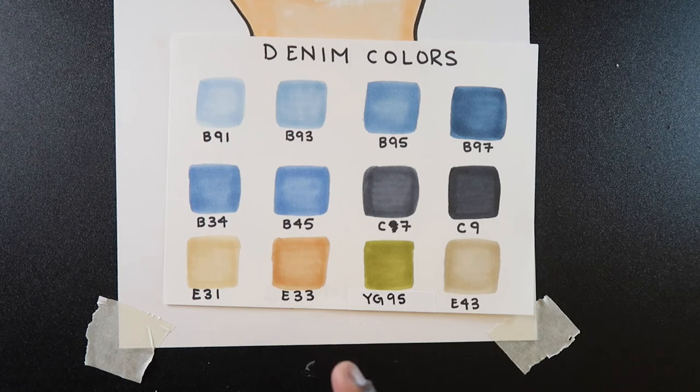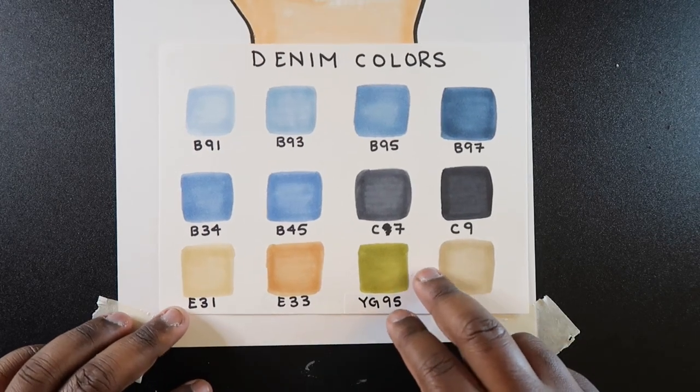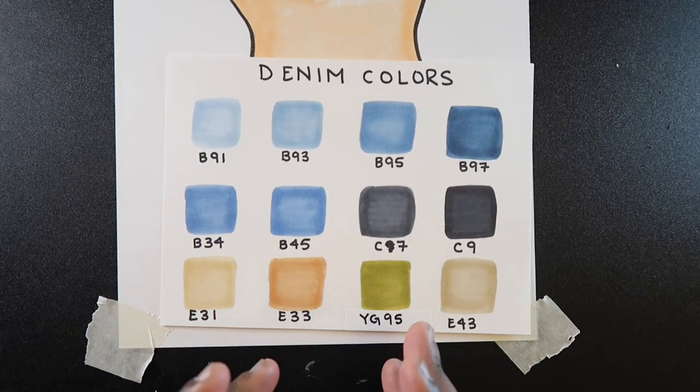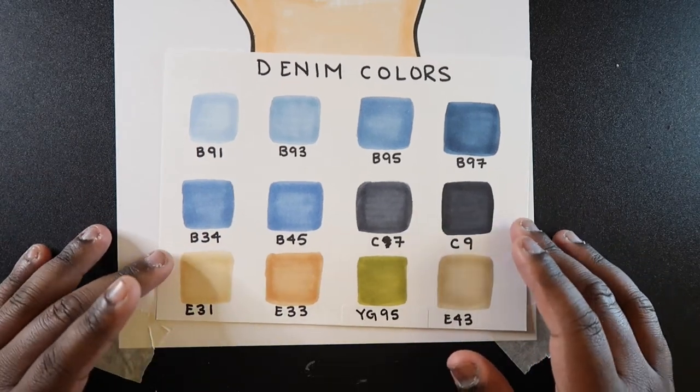E33 is more of a brownish color, so if I want to go to like a wheat brown, I can use that one. YG95 I actually like to use for camo or like an olive green color for jeans. And that's pretty much it — if I'm doing a camouflage pattern for jeans, then I'll go with that. But yeah, these are the colors that I use for coloring jeans.